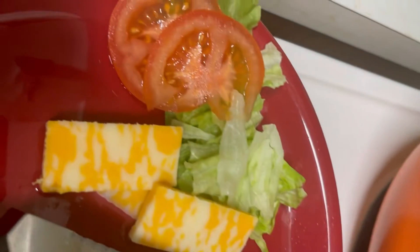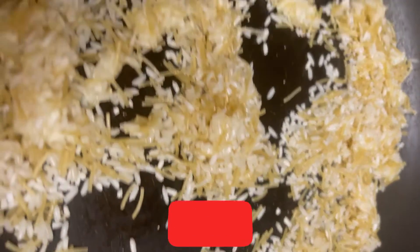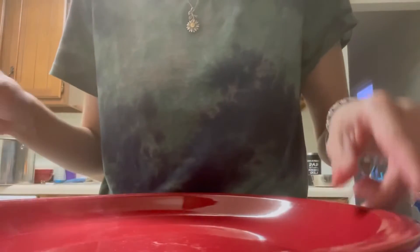Today we are going to make some juicy burgers. I love to cook out burgers, but today we are just doing them on the skillet.